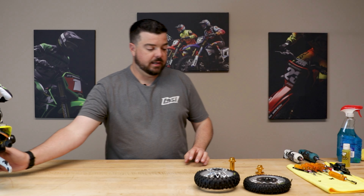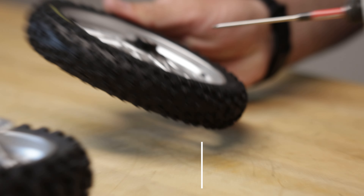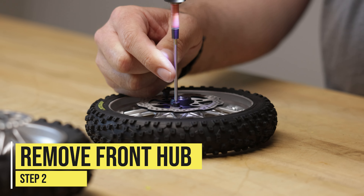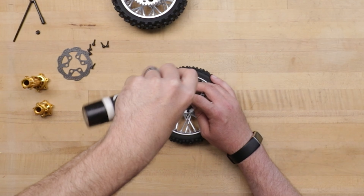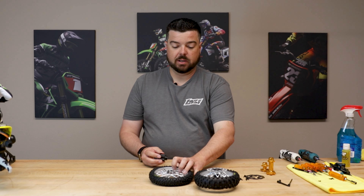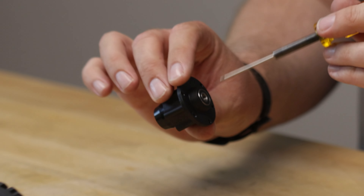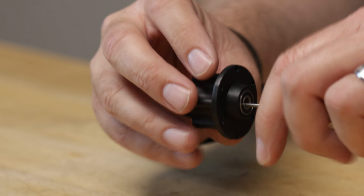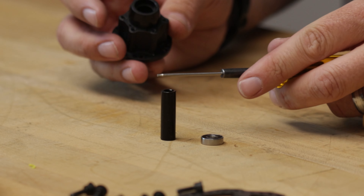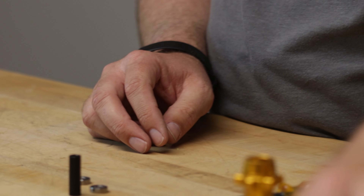We'll do the front tire first. There are six screws on this side holding the brake disc rotor and six screws on the other side — 12 total to remove. Once those are out, I use my thumb to press the hub assembly out of the middle. I'll take my 1.5 driver, push it in between the bearings, angle it toward the side, catch the lip of the bearing, pop that out, knock the aluminum spacer out, and pop the other bearing out.